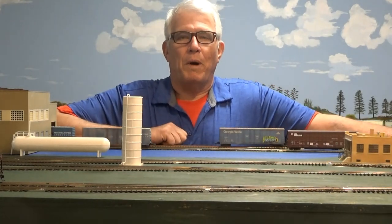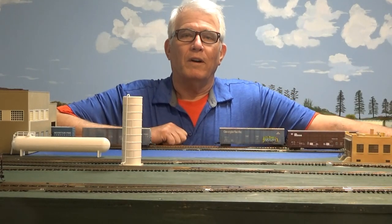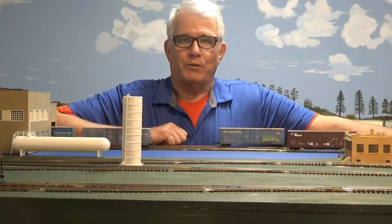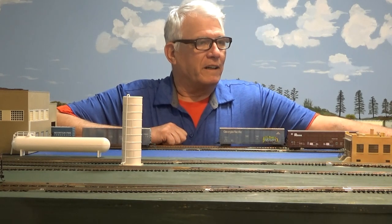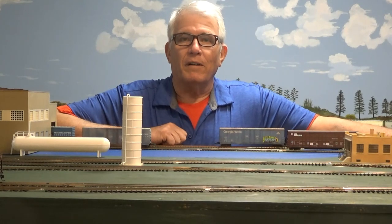Hi, I'm Dale. We're about ready to start episode four of the Rock Creek, Platt and Eastern Railroad. I'll give you all my updates, what I've been doing, and we'll take it from there. Hope you enjoy.